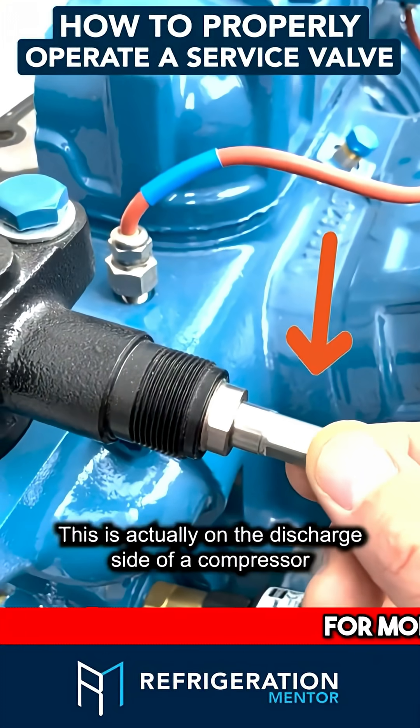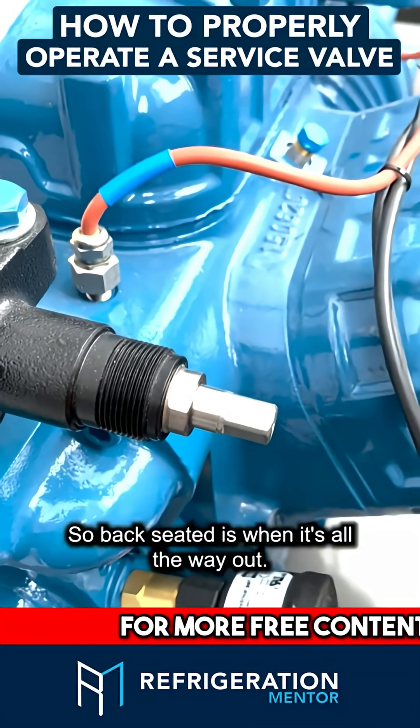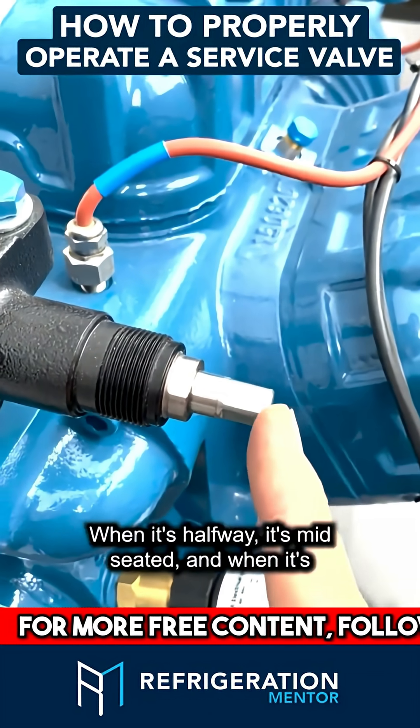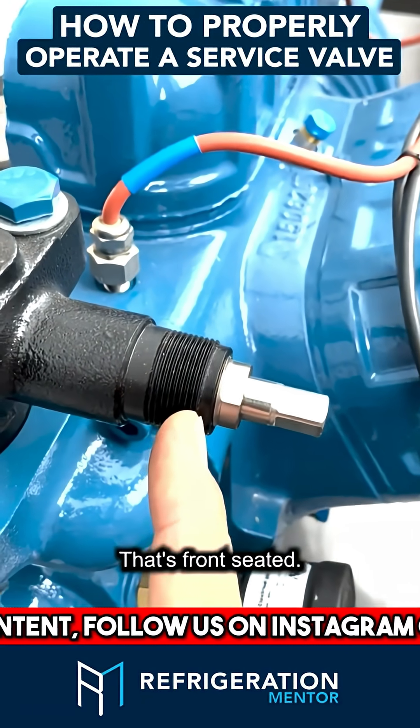Here's a service valve. This is actually on the discharge side of a compressor. If you need to change it from back-seated — back-seated is when it's all the way out — when it's halfway, it's mid-seated, and when it's all the way in, the valve is closed — it's front-seated.